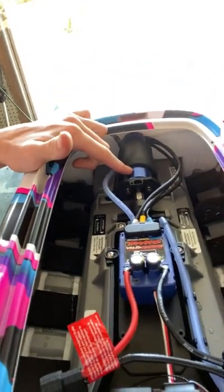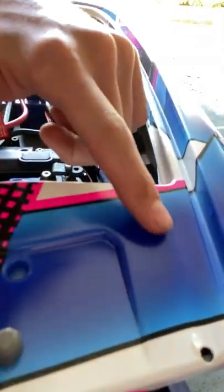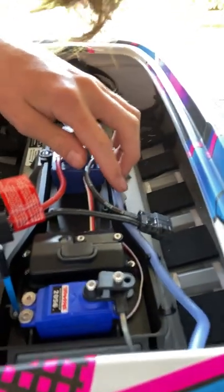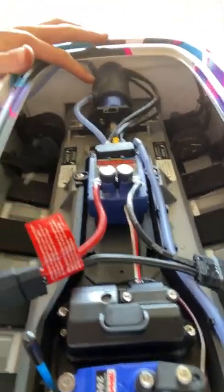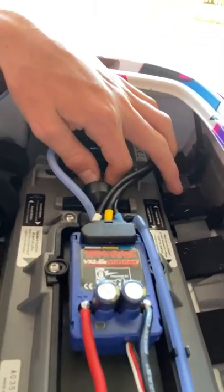You have the Traxxas marine motor. The cord I was talking about runs all the way through here, clips down, goes to the ESC, then runs out — the ESC goes all the way to the motor and comes out right here. This is where you can tighten everything up.